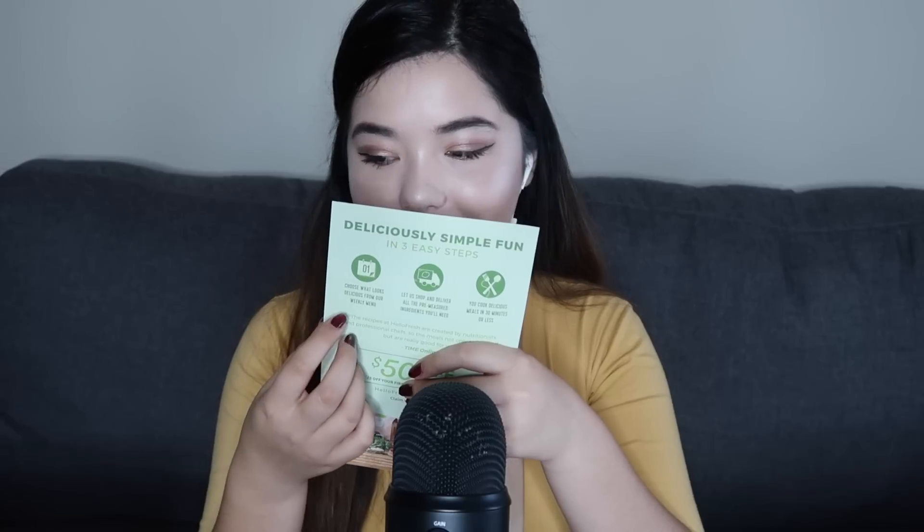The next item is a $50 off code for HelloFresh. I'm not showing you my code so that no one steals it. I'm guessing this is a meal delivery service — I've heard of it before. Nice little card.